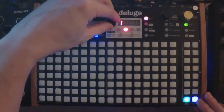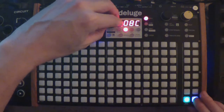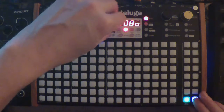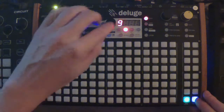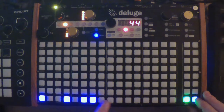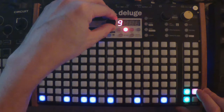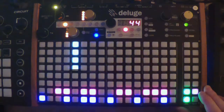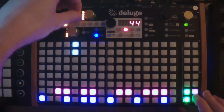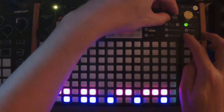Here we go — now we're back in this menu. I just want to choose a sound, maybe another kick drum. How about those two sounds? I'm going to load that, and then let's load that other sound. Let's just put it in random places. Maybe I can press Shift and turn the tempo a little to give it a bit of swing.